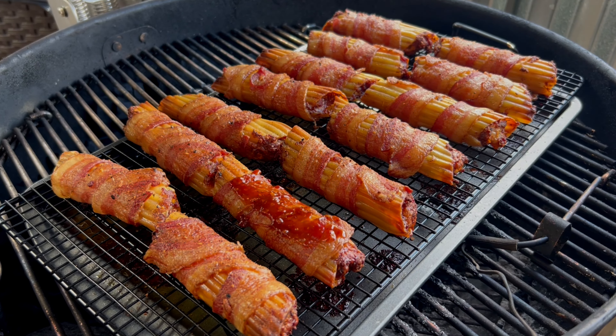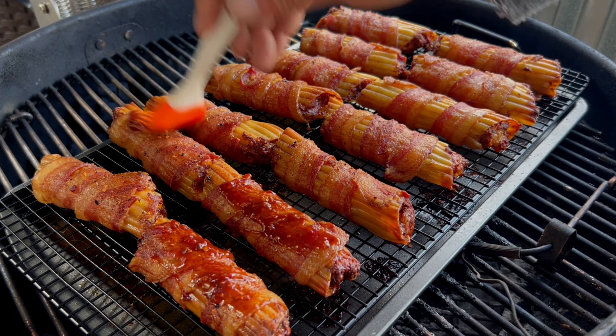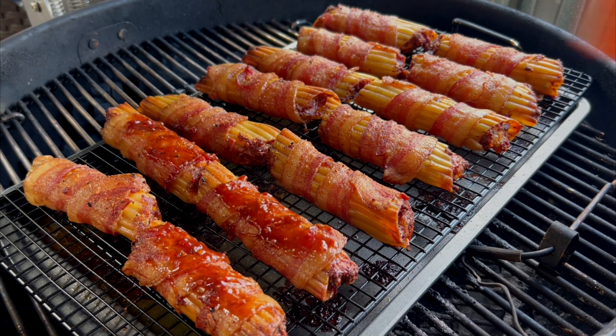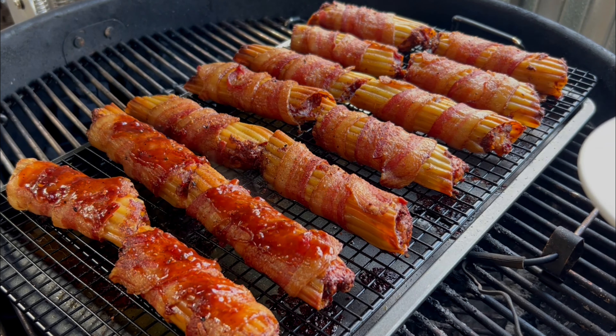About two hours in, once the pasta shells are soft and the ground beef is done, I'm going to start basting with this cherry barbecue sauce from PS Seasonings.